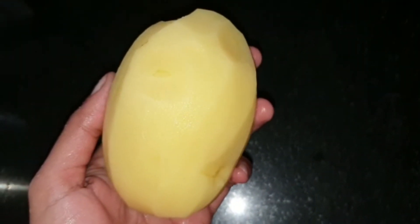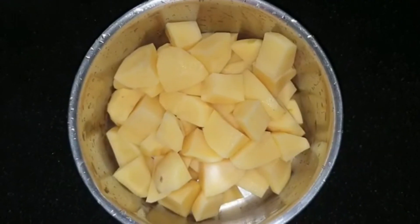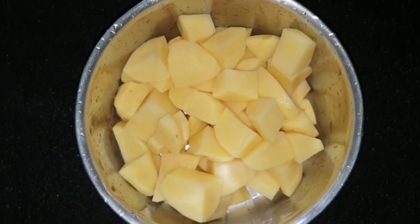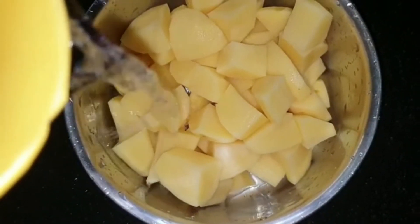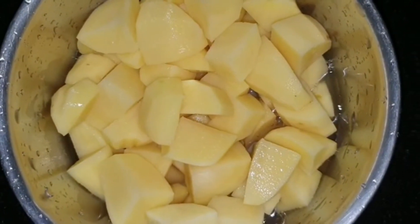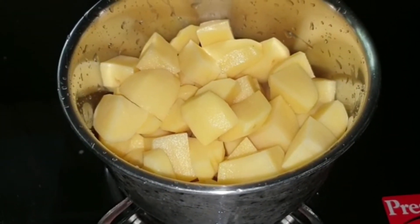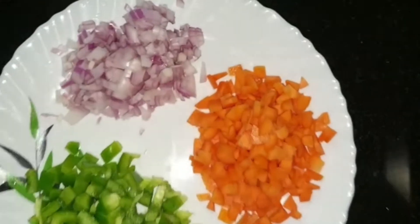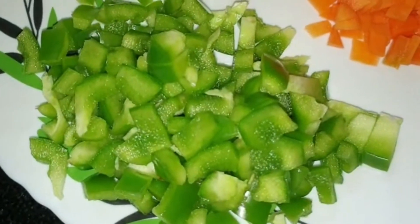For this, take two medium-sized potatoes, just as shown in the video. Cut them into pieces, add a very small amount of water, and cook on a gas stove — or you can use an oven or even a pressure cooker. Now you see my potato is cooked well; I'm going to keep it aside and let it cool.